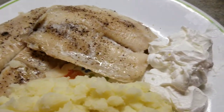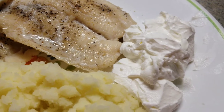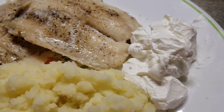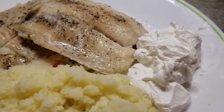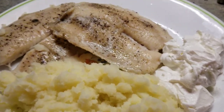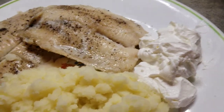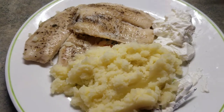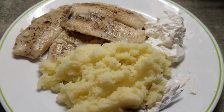And then I also put some sour cream on the sides. I love my sour cream on the sides — I don't put it on top of my food, not on top of the mashed potato or the fish. I just want it on the side. So that's how.